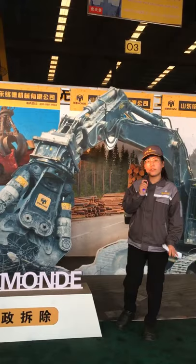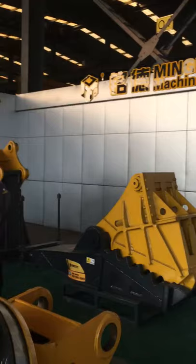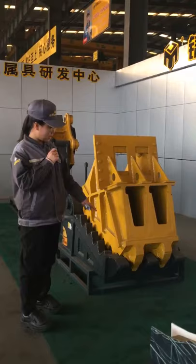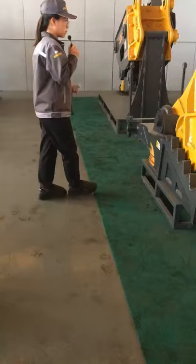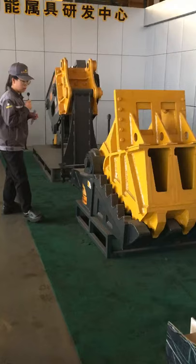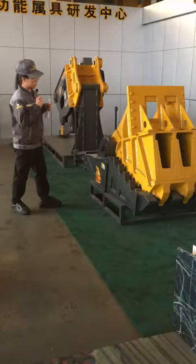Let's start from the Mechanical Concrete Crusher. This product is the Mechanical Concrete Crusher. You can see it lacks two lips, and it is a mechanical structure, so it has no oil cylinder and there is no need of a hydraulic line. It is used for crushing concrete.